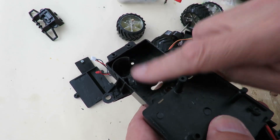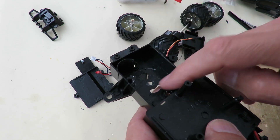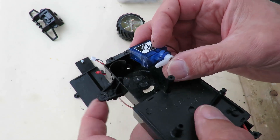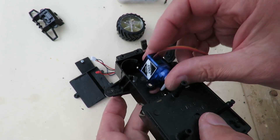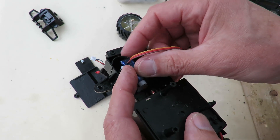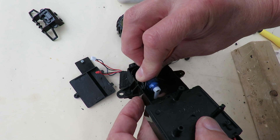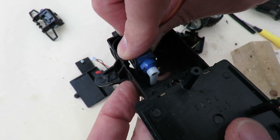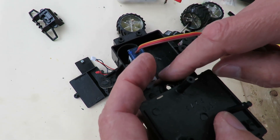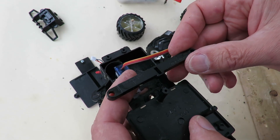I've trimmed out lots of the bits of plastic that were sticking up that would have held the steering motor in place and the gear. So now I can fit this servo in — I've cut the tags off the side of it. I'm going to fit it in like that, using that bit of plastic to help support it, so it's about there. And that will sweep backwards and forwards that way.